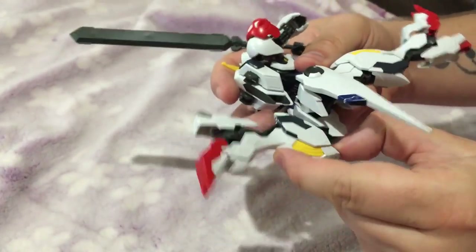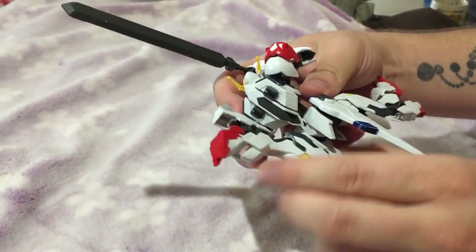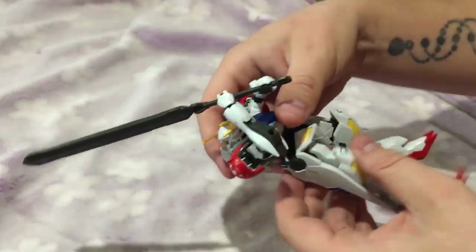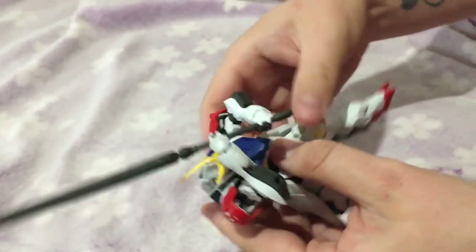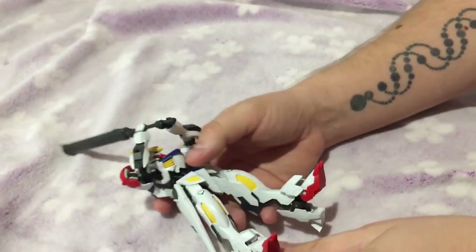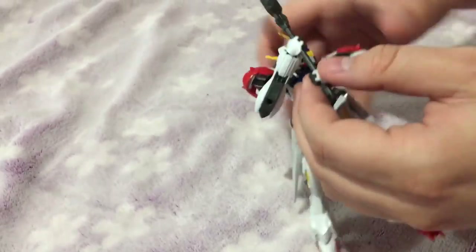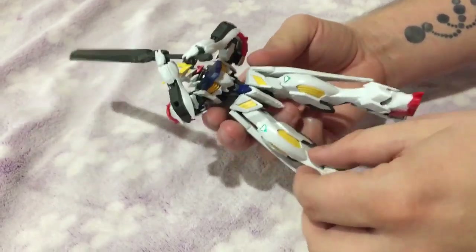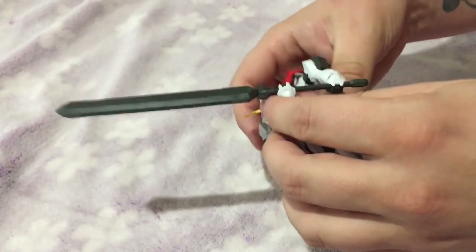If you want to pose it, expect to take the skirts off and put them back on — one just fell off when I was trying to move the leg. The back skirt is completely immovable, so the legs in the back will only go back just a tiny bit. Those skirts are really a hassle.